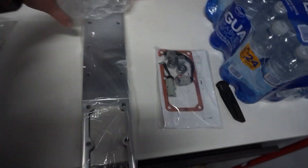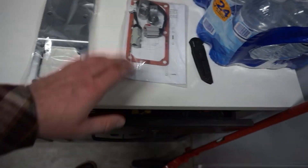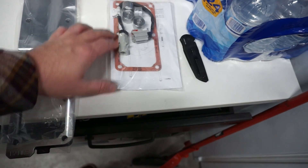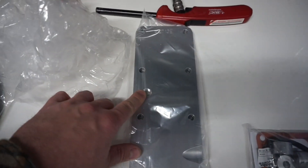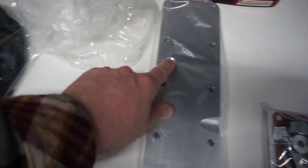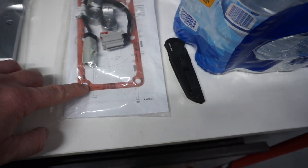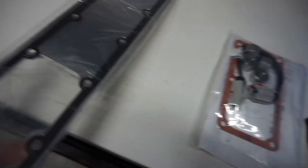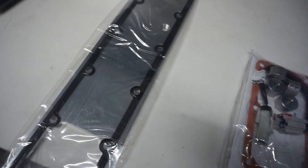Banks also sent us the grid heater delete for the 6.7. We're not going to get to this today, but everything comes with it — spacers for your fuel rail, a plug for your extension because there's a sensor that goes in here and the wire harness won't reach, so they gave you an extension harness. We've also got the gasket for our Banks Monster Ram intake, and the gasket that seals it to the actual intake.